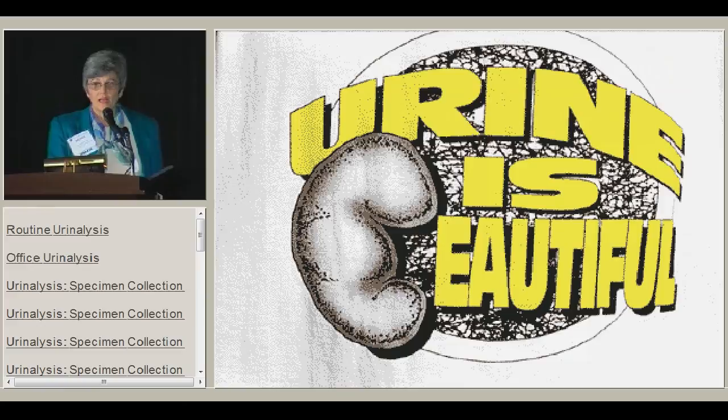I just want to leave you with the thought that urine is beautiful, and hopefully that will set the tone for the rest of this afternoon's presentation. Thank you.